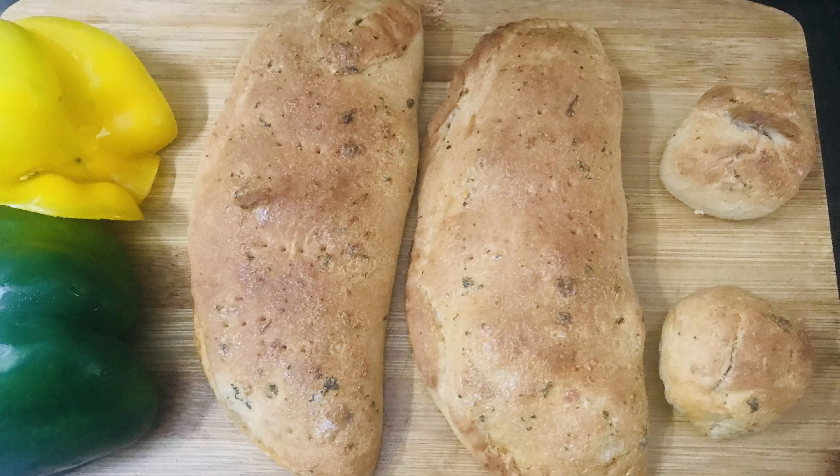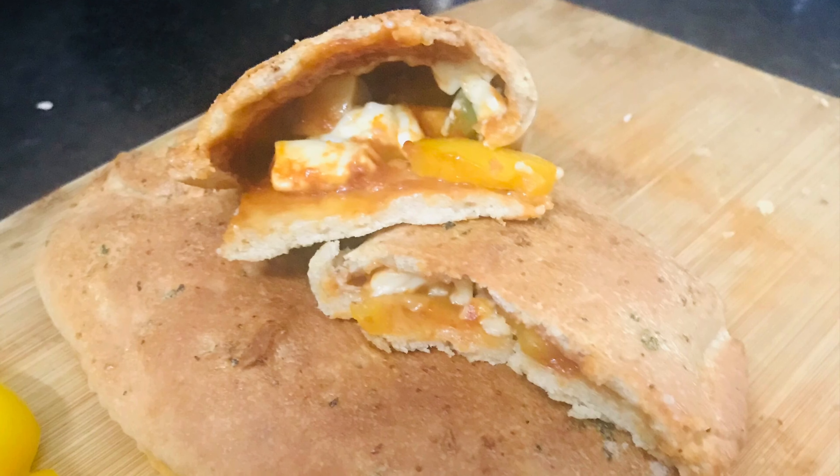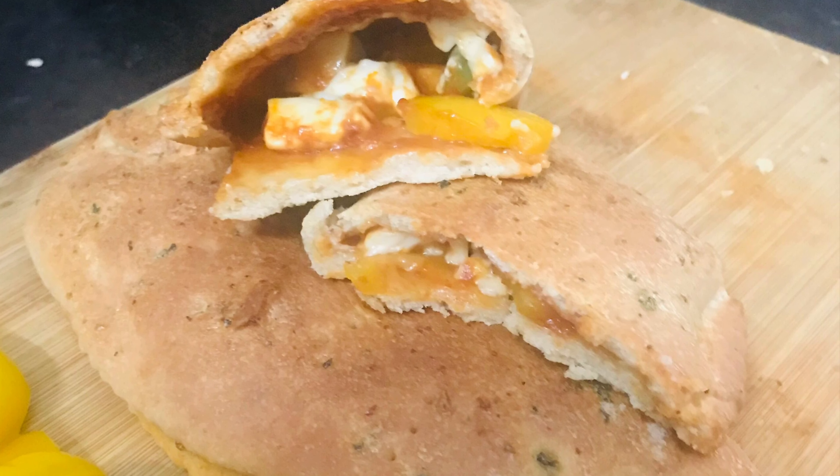Hello, welcome to my channel. This is Sumilatha. Today we are going to make a variety recipe — this is Cheese Stuffed Bread.